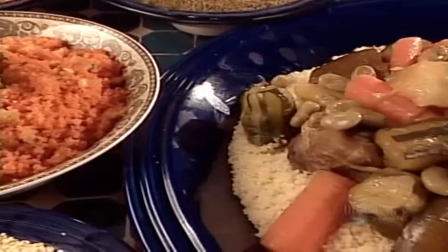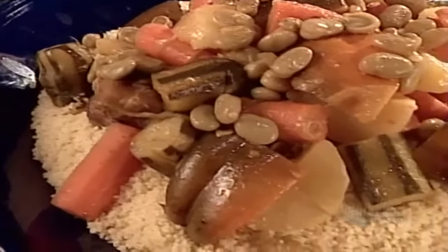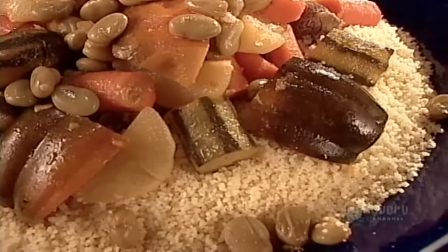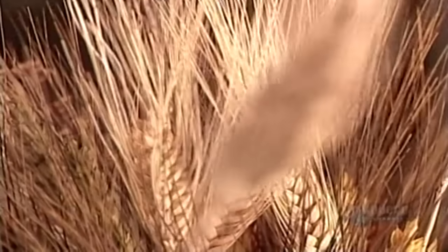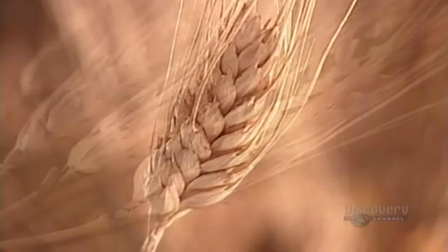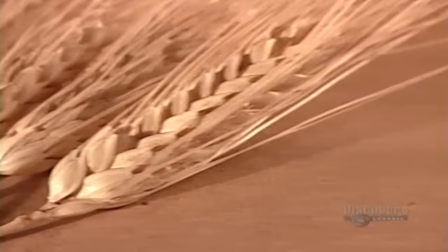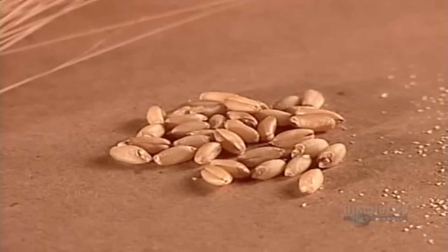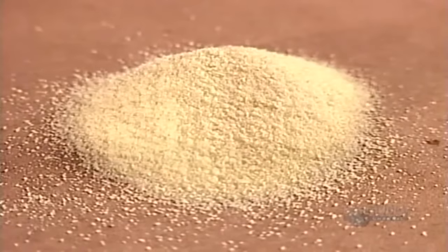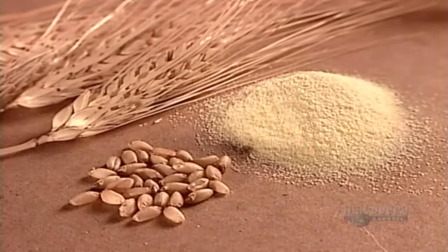Couscous is the product of culinary simplicity. It's made from one ingredient and one ingredient alone: wheat. Most often, the durum species of wheat. When you remove the grains, grind them, and sift out the finer flour, you're left with a coarser wheat flour called semolina. That's the flour from which they make couscous.